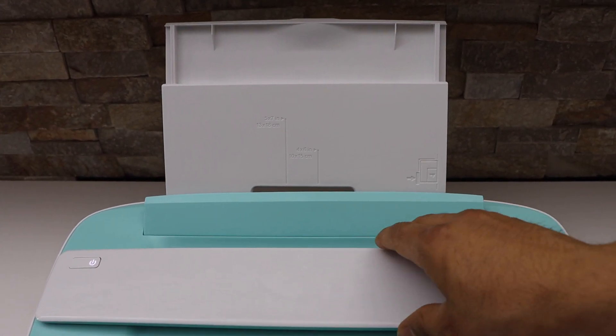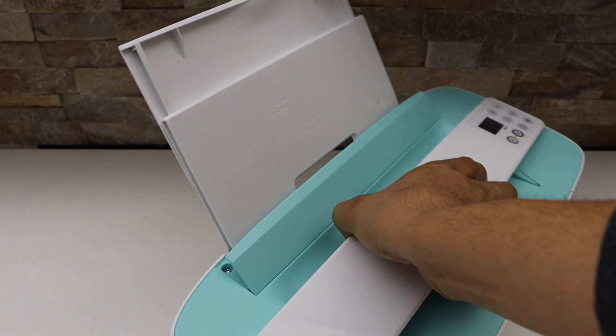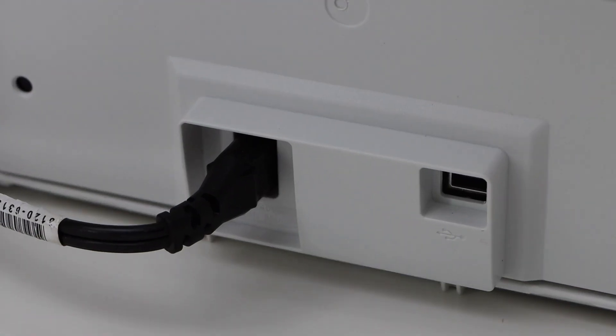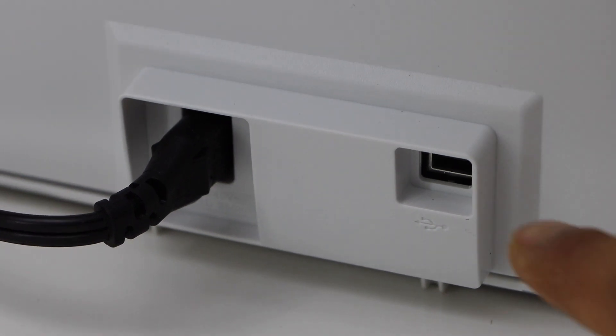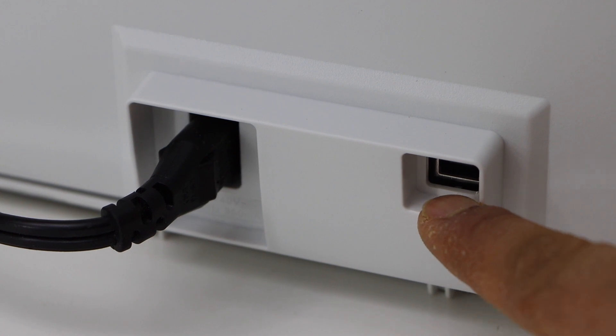At the back of the printer we have a USB slot, where we can directly connect the printer with a MacBook or Windows laptop.